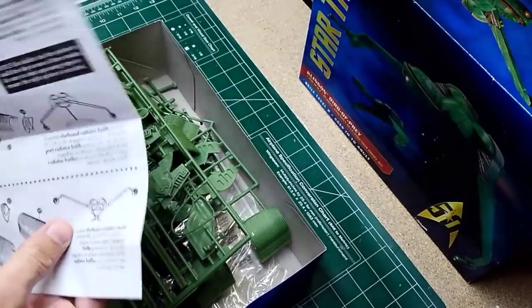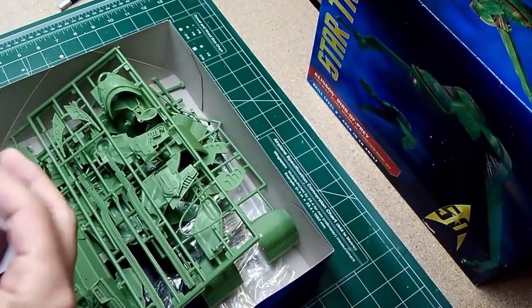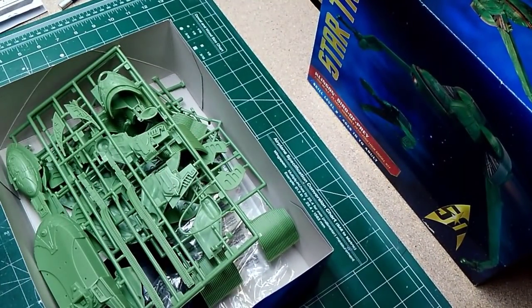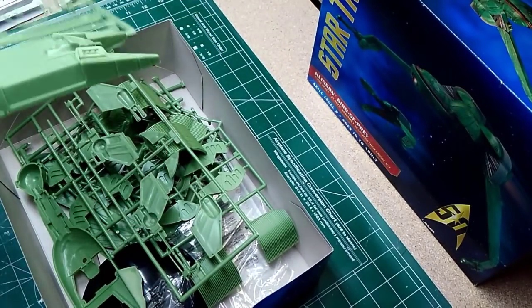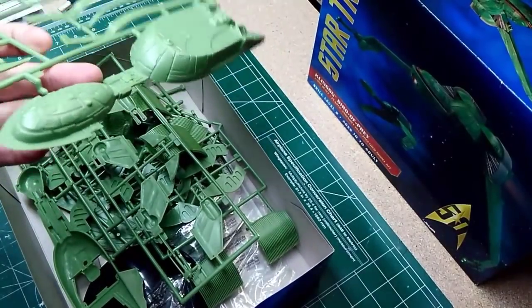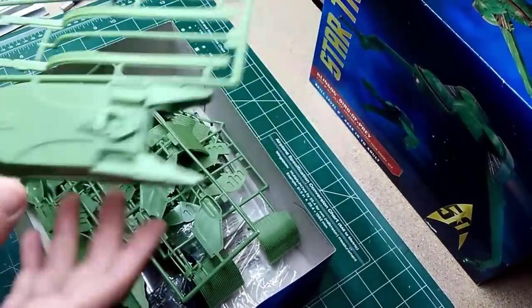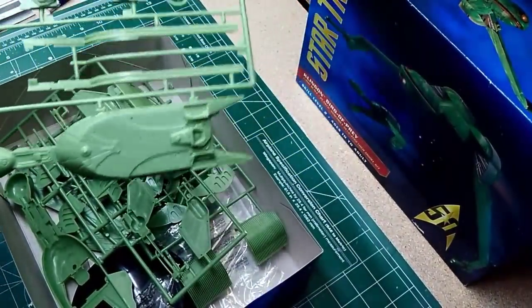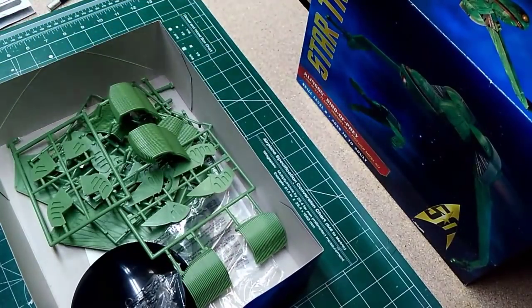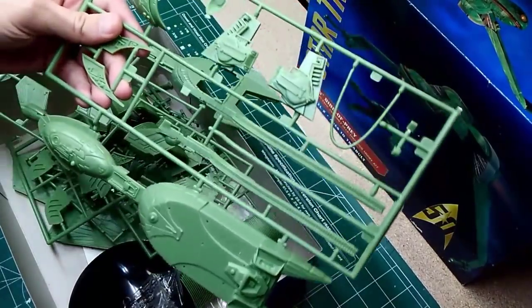My plan is to do the cruise mode — I think that would be a nice one. I'm going to do some basic lighting; I'm unsure how much I'll do. I've seen people go all out and light all the windows, weapons, and different things. What I'm thinking is basically lighting the front weapons area — the torpedo launcher — and the rear engines, keeping it pretty simple. I've been watching a few videos on this build, picking up some tips and hints.